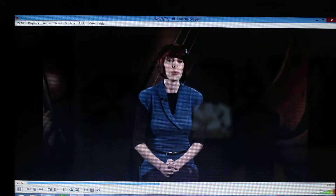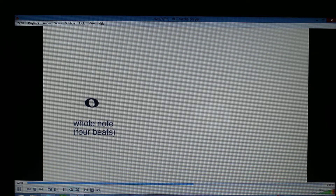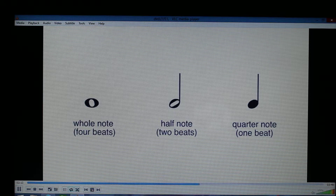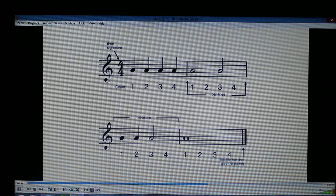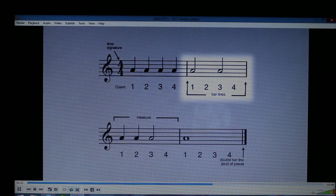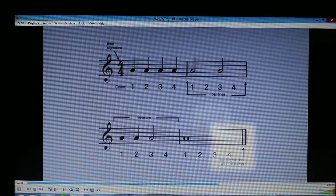Next we have rhythm. Notes indicate how long, or how many beats, to hold each pitch. For example, whole notes equal four beats, half notes equal two beats, and quarter notes equal one beat. To keep track of the beats in a piece of music, the staff is divided into measures with bar lines and a double bar line to indicate the end of a piece.